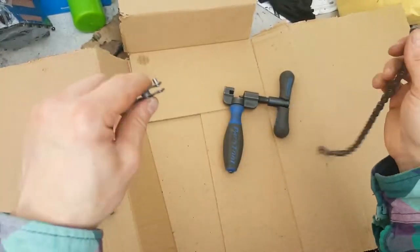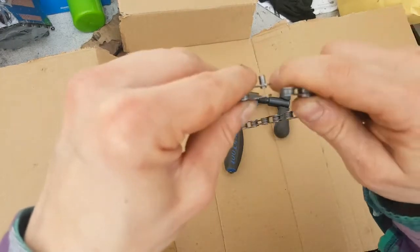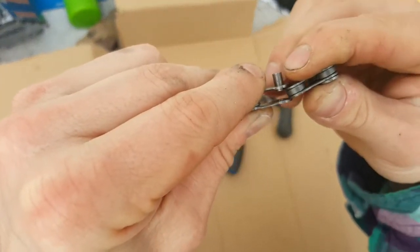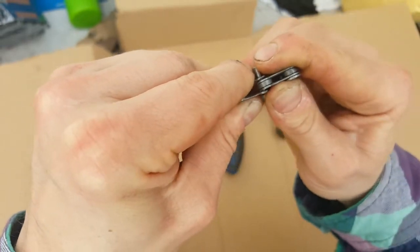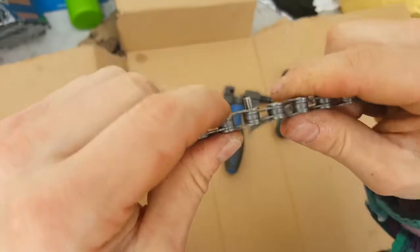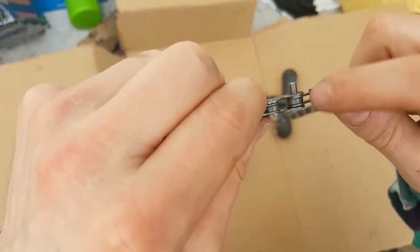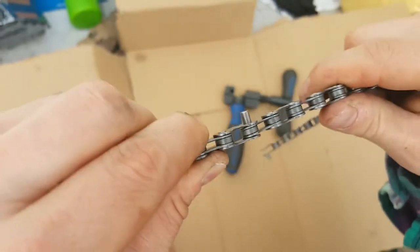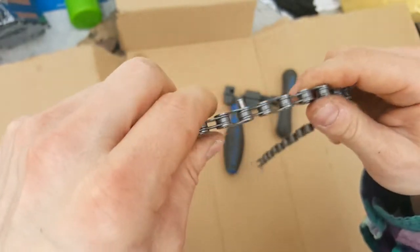So the reverse process is you link your chain back up and bend it in slightly like that. It should pop into place like so, and that little bit that was sticking on the inside is now enough to hold the chain in place on your bike while you get the tool.